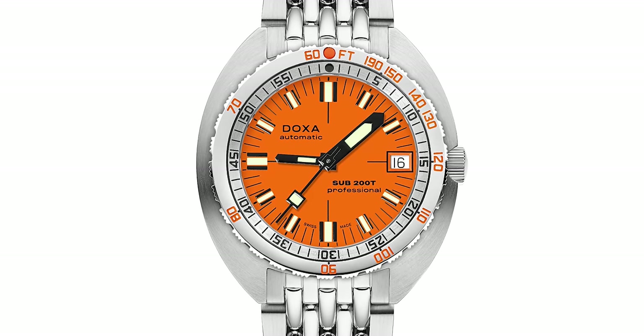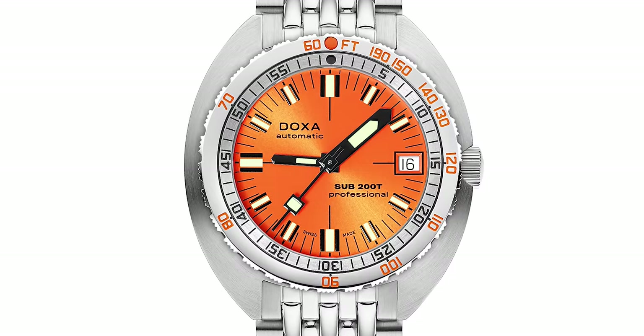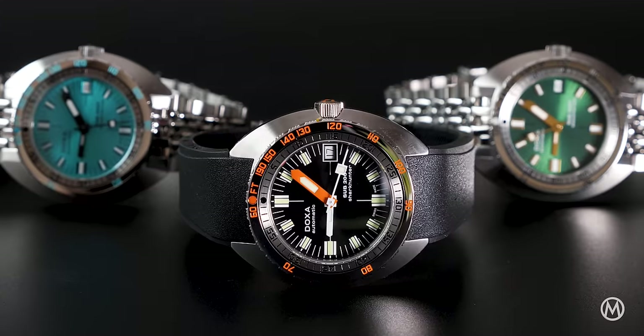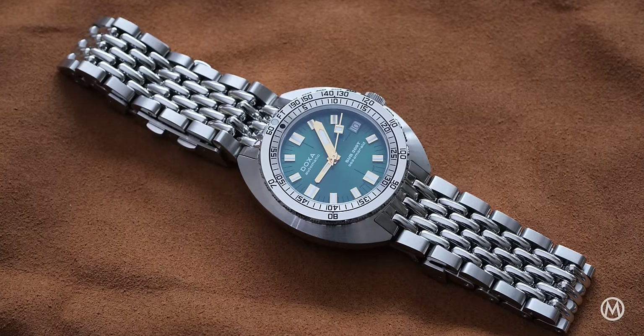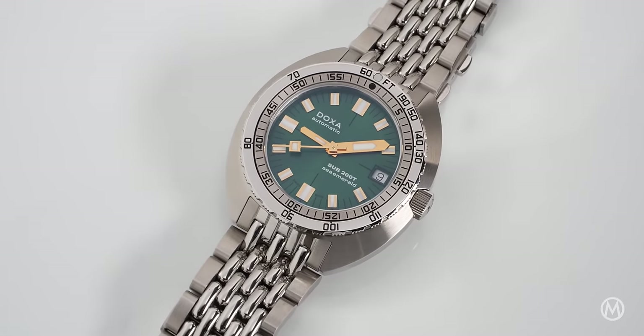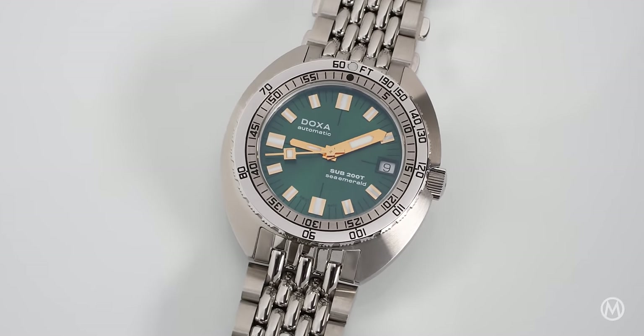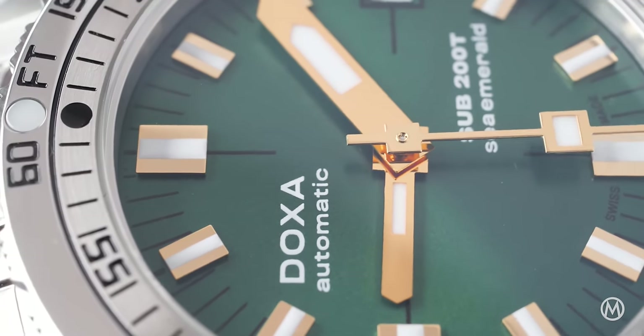What's new is that now Doxa will give the choice between a flat or a sunray brushed dial on most colors. And with the introduction of this Sub 200T, we see the addition of a brand new color called Sea Emerald Green. To set itself apart from the existing colors, the brushed Sea Emerald Green dial is paired with gold-tone hands and markers, giving it a unique appeal.